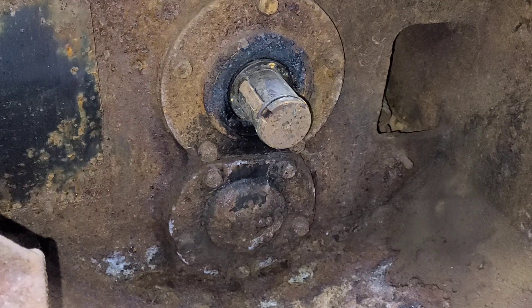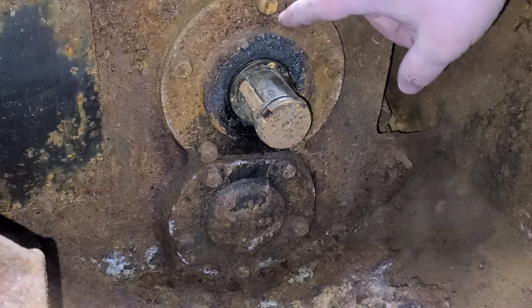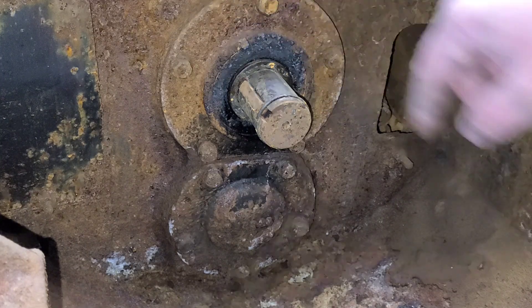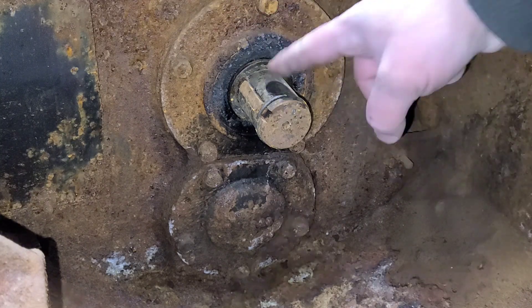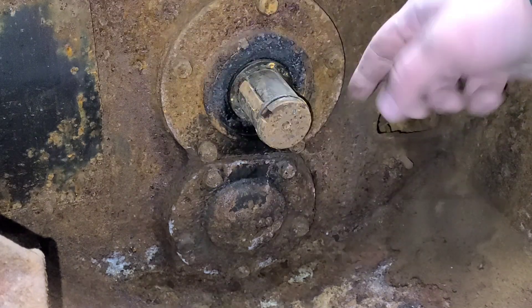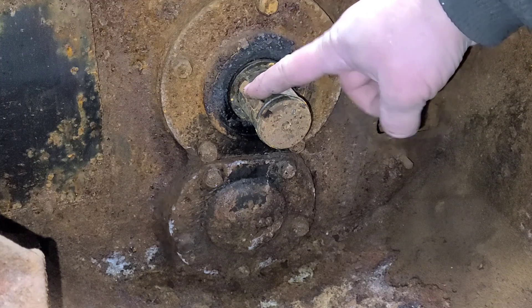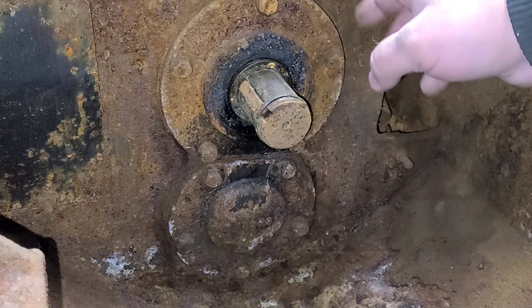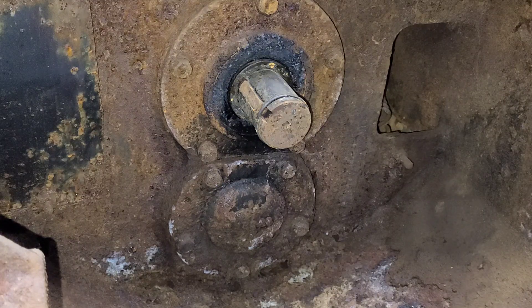Back up in the bell housing area here. According to the manual, we need to pull this seal cover plate, and then behind there is the plate that actually holds this shaft in. So we need to pull these five bolts and get that plate out of there. This key's got to go, the snap ring has to go, and I think I can get that seal to go as well. We'll find out as we go.